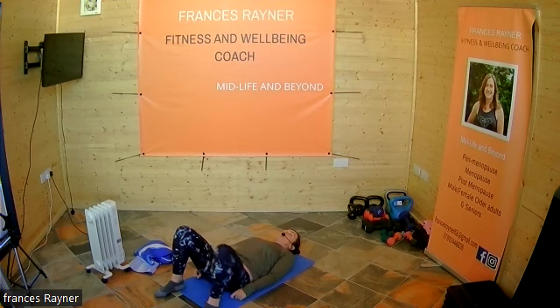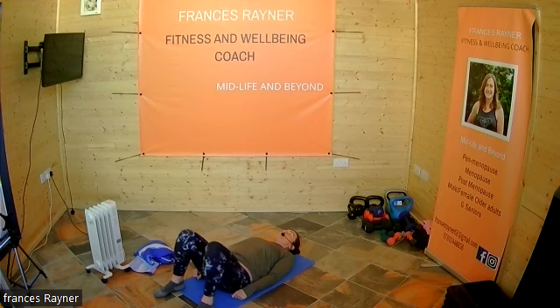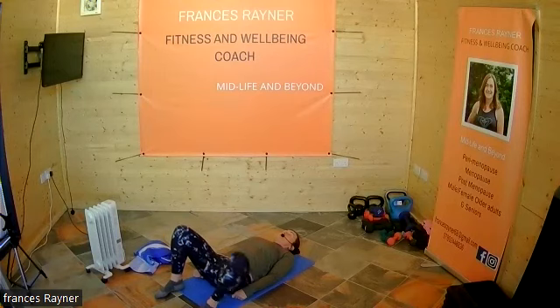We're going to drop that left knee out to the side, squeeze that pelvic floor, and bring that knee back. Then drop that right knee down, squeeze that pelvic floor, and bring that knee back up. You can do as many of those as you want — we're going to do two on each side for today's purposes.